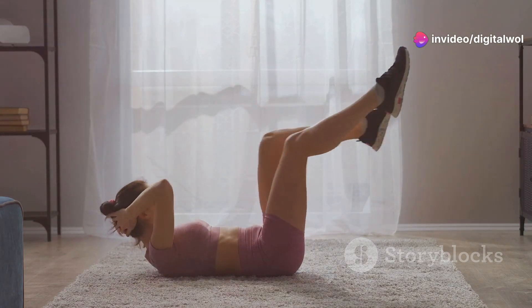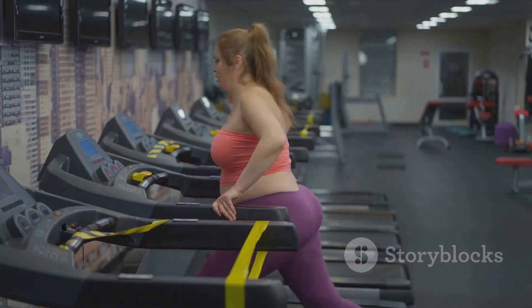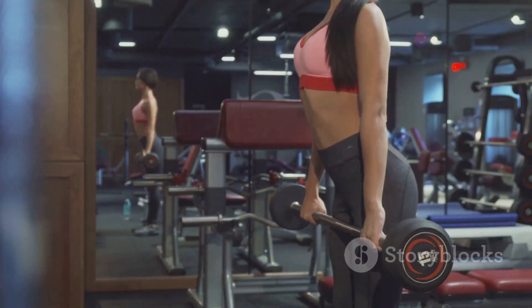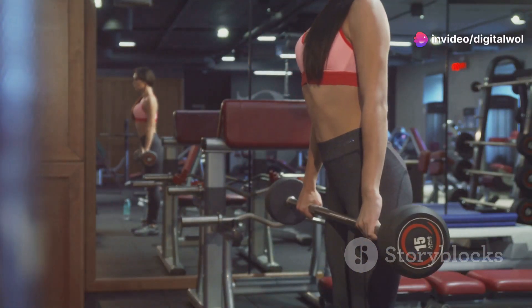But what if I told you there's a better way to achieve those rock-hard abs you've always dreamed of? You came to the right place. Introducing the Fitlaya Fitness AB Machine, your ultimate solution to a more effective and enjoyable workout.